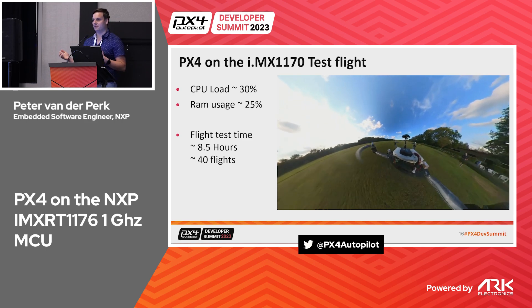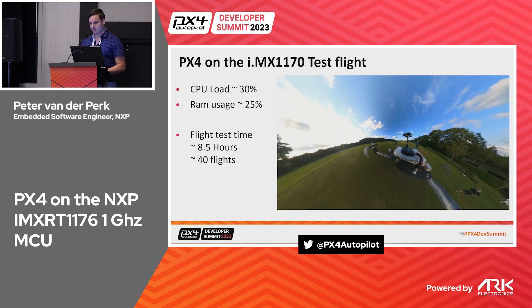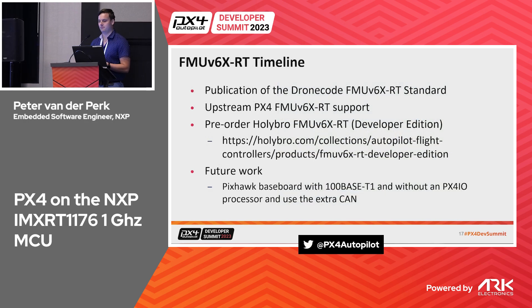On the timeline: we can publish an amendment to the V6X standard called V6X RT, defining this microcontroller variant. Support is very close to being upstreamed — it's already on the public repo but not yet on the main branch. As of now you can pre-order the HolyBro V6X developer edition for people who want to try it out and log flight hours. We greatly appreciate any feedback.